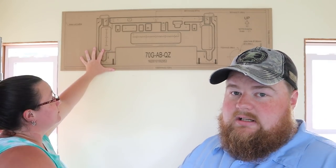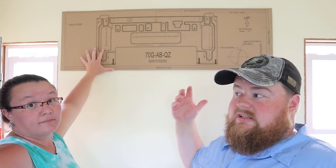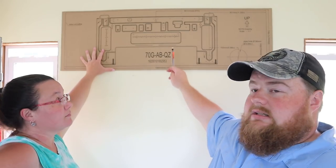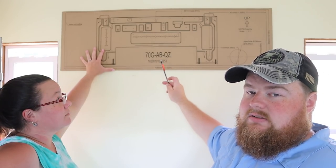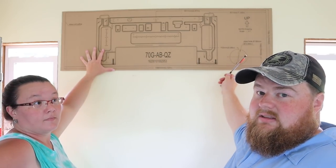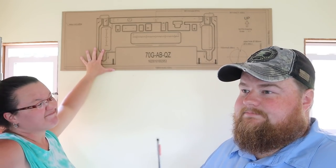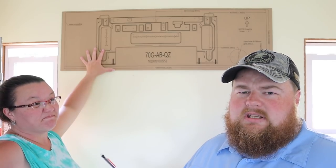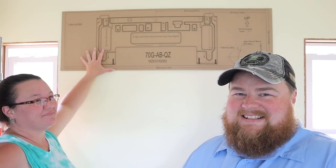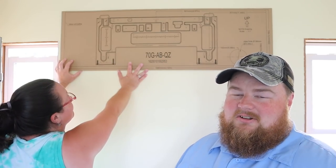We have deliberated and found out that we cannot center the unit on this wall, because of the way our studs are spaced on 16-inch centers. If we center it with this bracket, it's going to make the three-and-a-half-inch hole we have to cut for the line sets go right through a stud. So we can't do that — why would you put the center of the bracket and then 16 inches over you've got a stud to drill through?